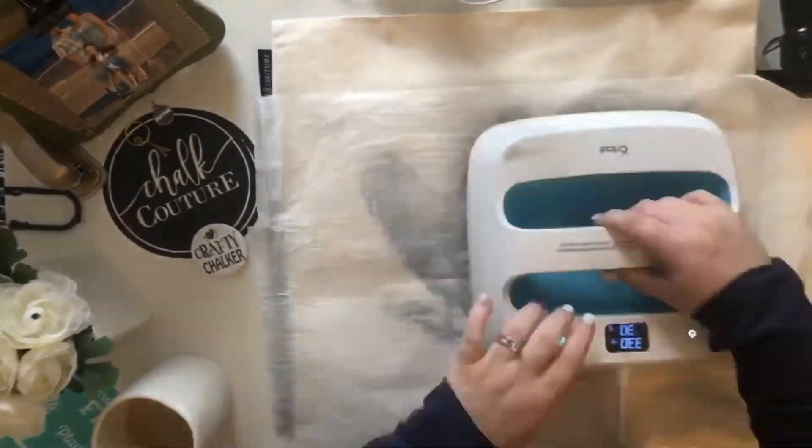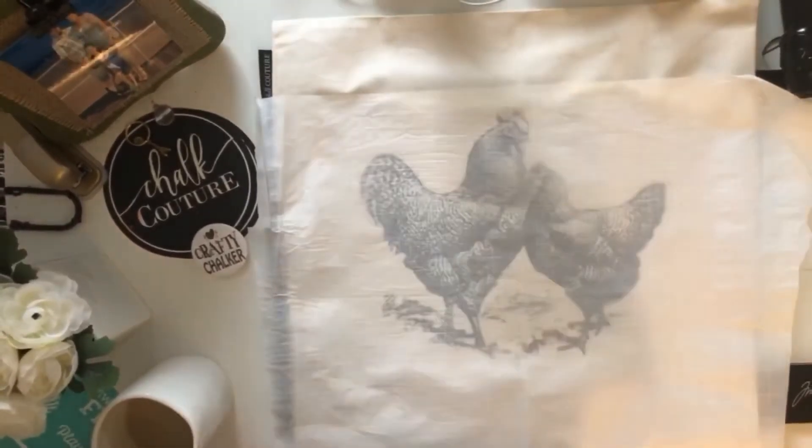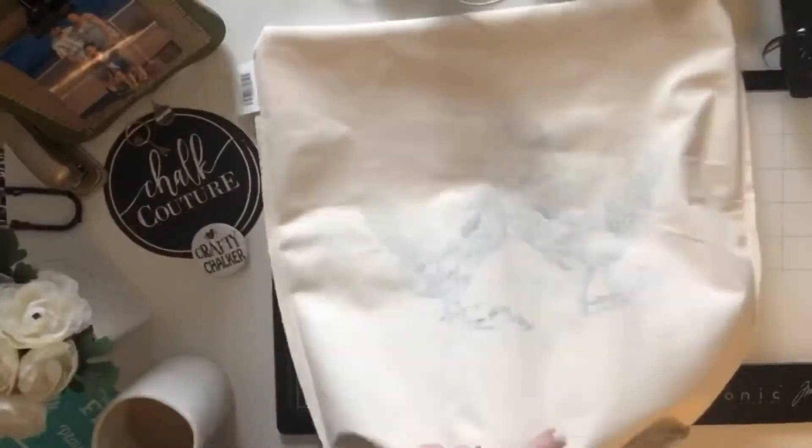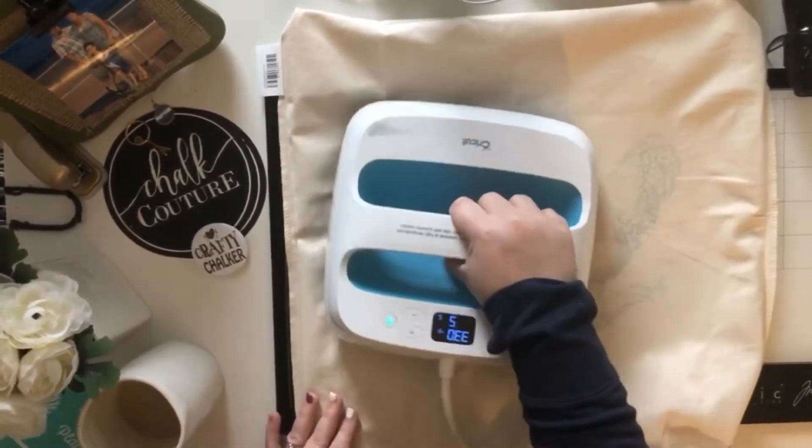You want to make sure it's totally dry before you go ahead and heat set to make it permanent. When you're heat setting, you want to heat set with either an iron for four minutes on each side on a cotton setting, or with the heat press for 30 seconds at 330.